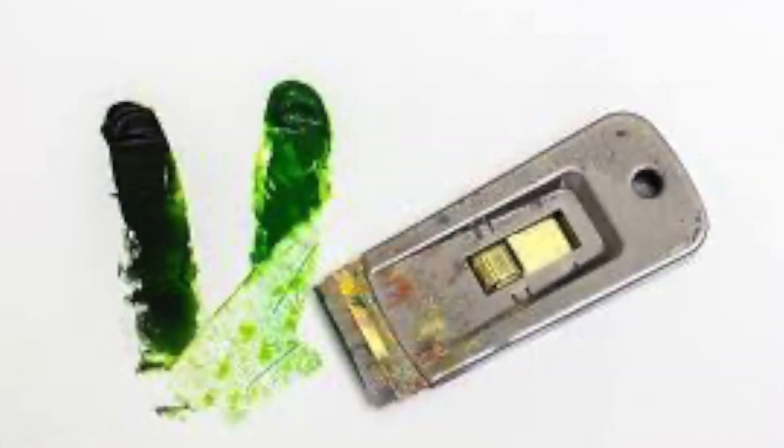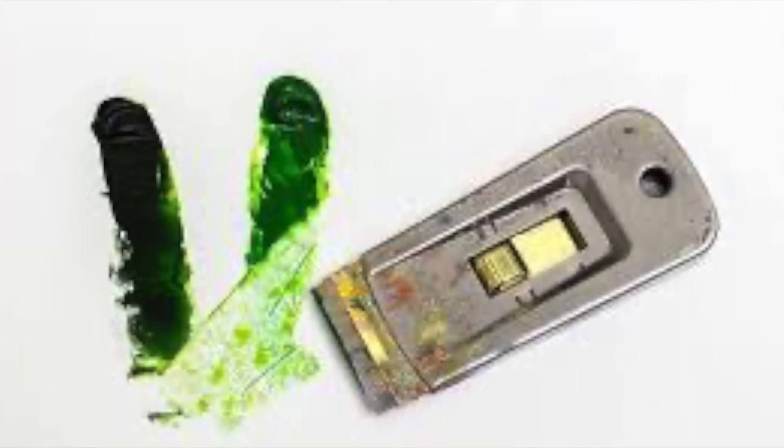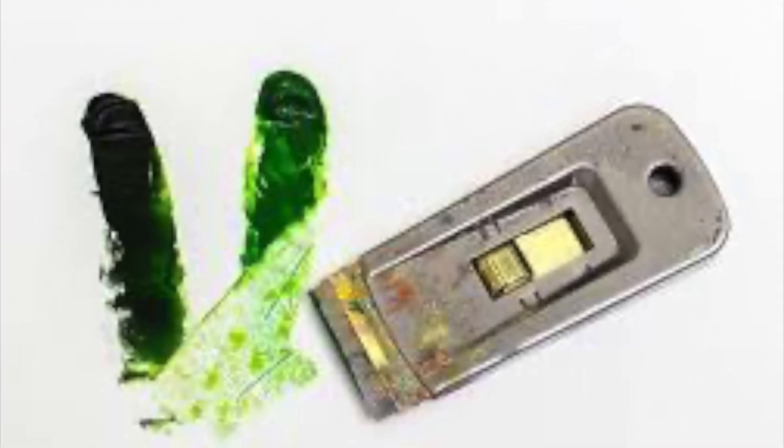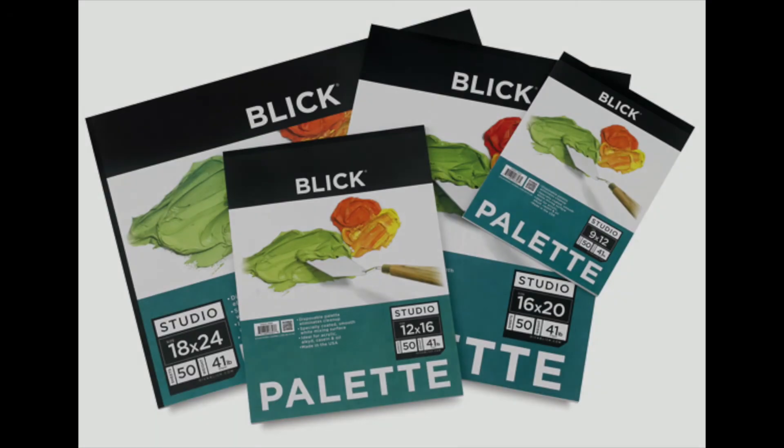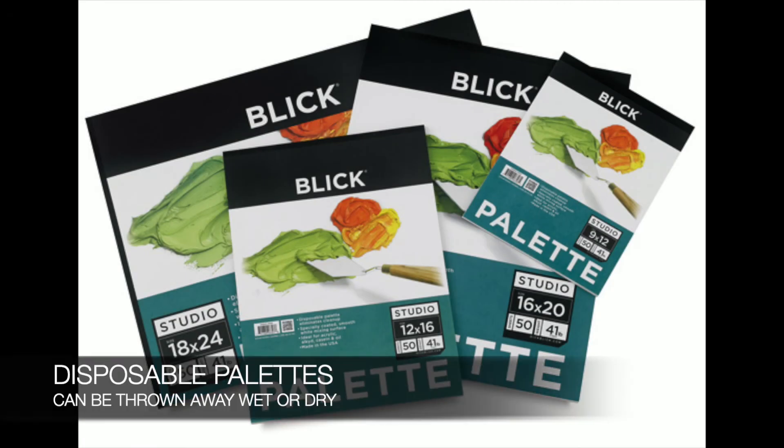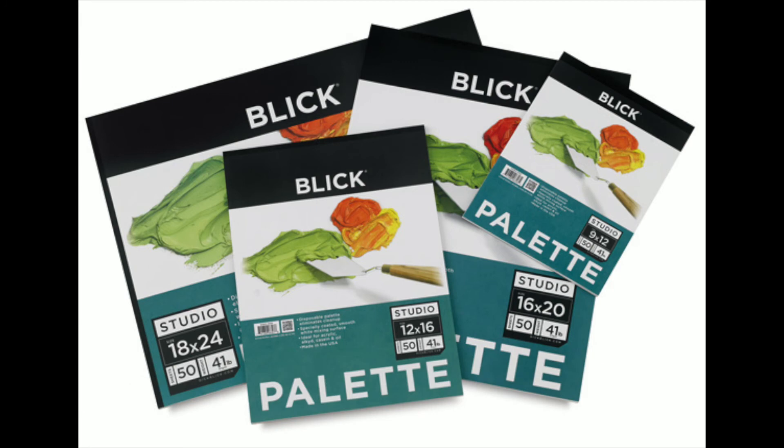Unwanted acrylic paint can dry out on a palette and be razor scraped off into the garbage when dry. Wet paint can be wiped off the palette with a paper towel and thrown away. Palettes are cleaned with soap and water. Brushes are cleaned by wiping all wet paint off the brush first, then rinsing with hot soapy water, and stored upright or flat. Ensure all tubes are closed tightly before leaving the studio.